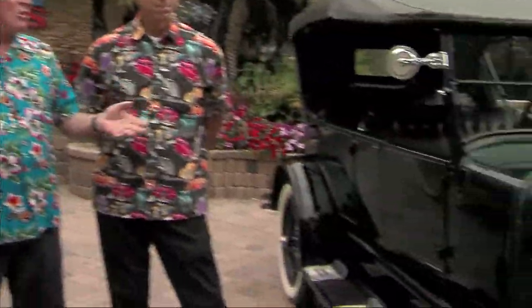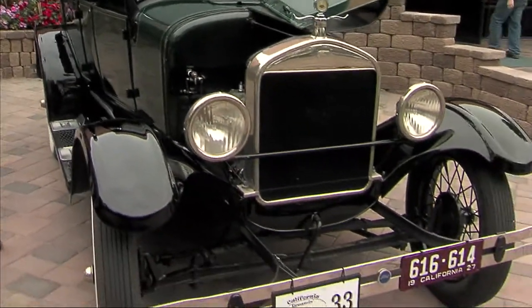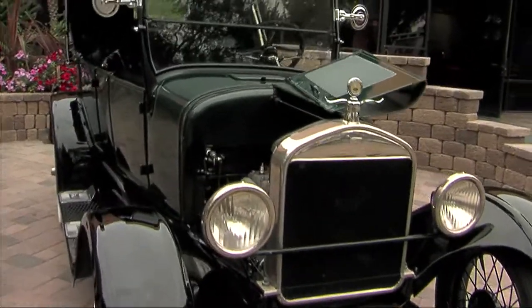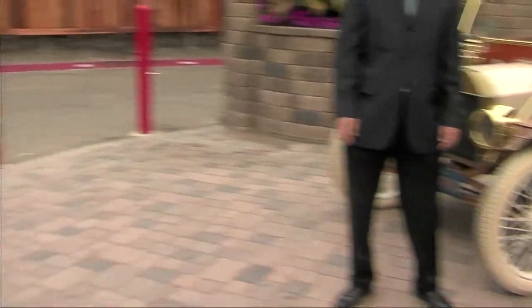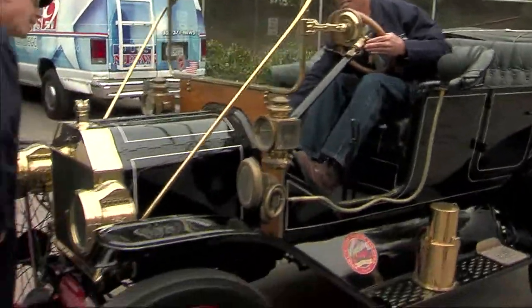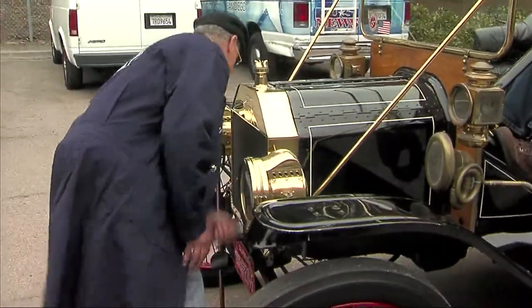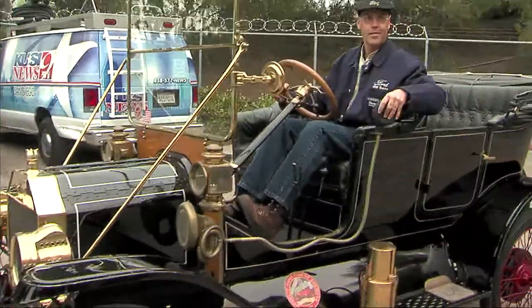Tell the folks a little bit about these cars. We've got George Coffin in the back here with his hot rod. The big thing is you guys hold an event where people can come and actually learn how to start one of these cars, because it's not just as easy as turning a key. We'll show you how to start this car over here. This is a 1914 Model T Ford. This one here is a 1912.